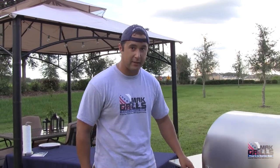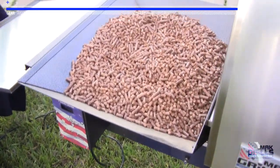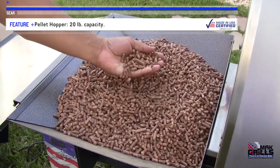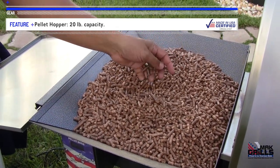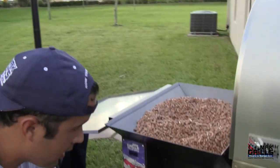So the last cookout I was doing, I used hickory pellets. For fish, I'm going to change it to Mac Grills Hazelnut Blend. Here's the pellet hopper — it holds 20 pounds of pellets. Right here you're seeing hickory, and that's great for some stronger meats, but for a lighter meat like fish, I'm going to show you the quick change pellet door.